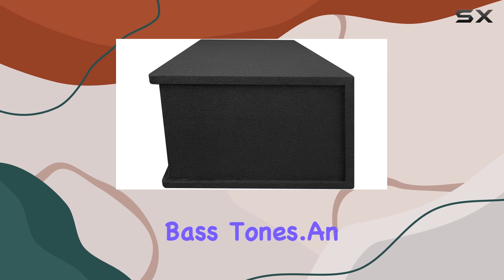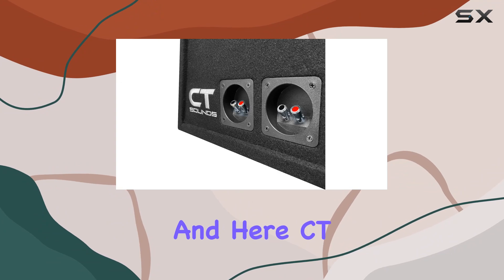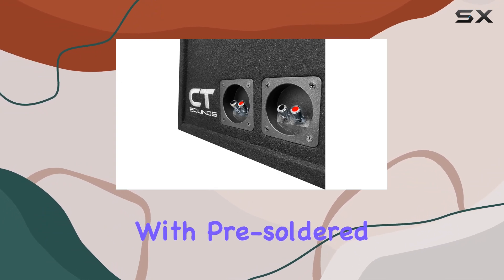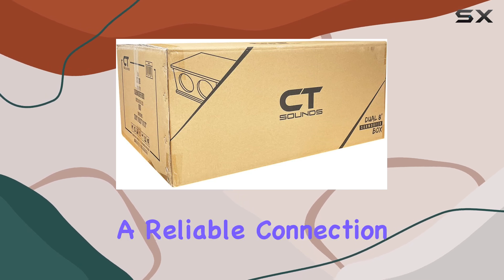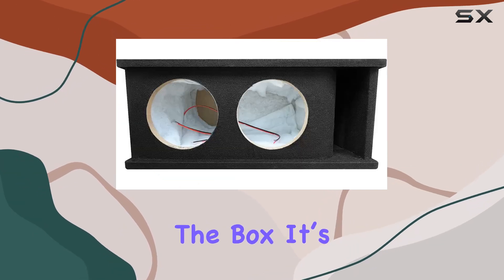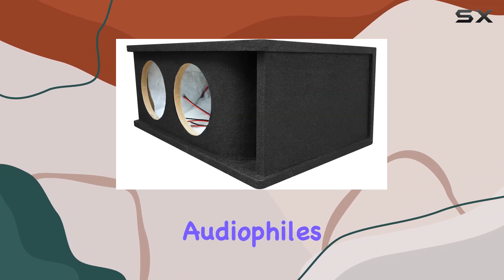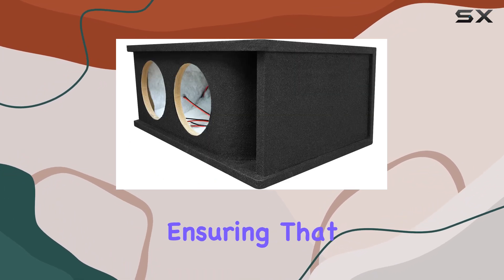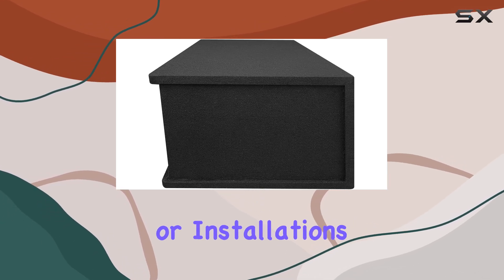An often underappreciated aspect of subwoofer boxes is the ease of installation, and here CT Sounds have made strides with pre-soldered 12-gauge speaker wires, making hookups quicker and ensuring a reliable connection right out of the box. It's clear that CT Sounds designed this subwoofer box with both audiophiles and everyday users in mind, ensuring that anyone can achieve professional quality sound without the need for intricate modifications or installations.